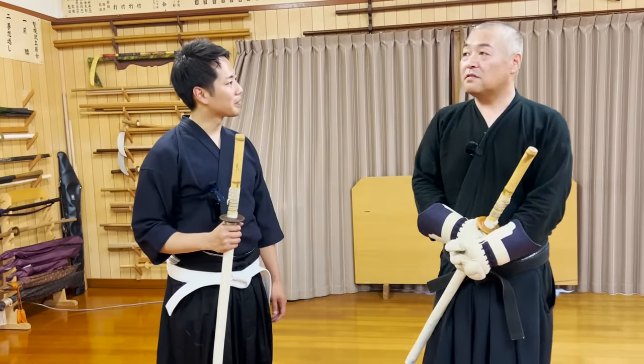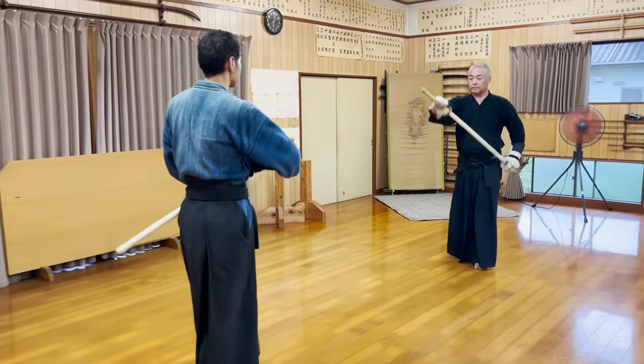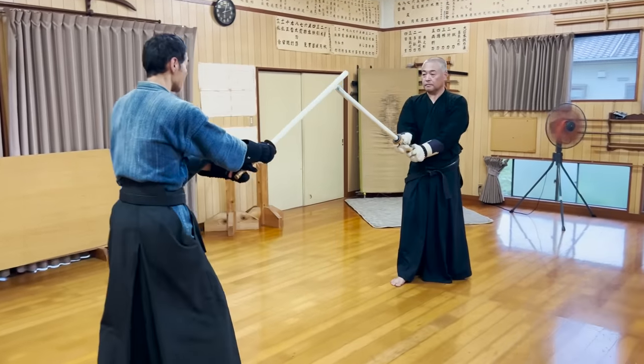The first match will be Seixensei vs Tsukara-san. This will be a good example of how an experienced trainee in our dojo spars.